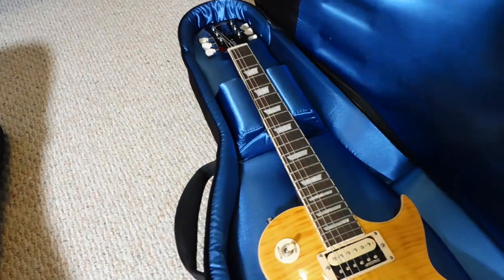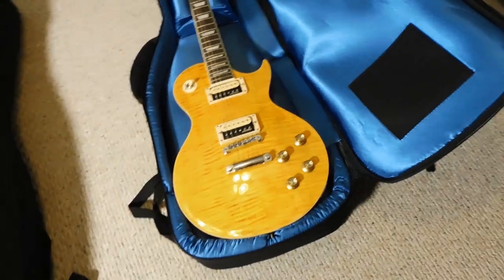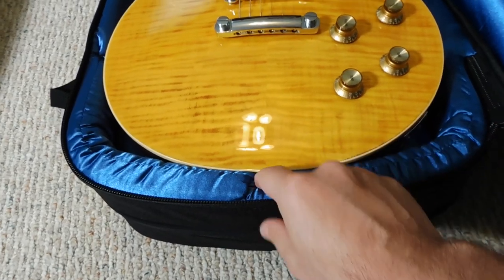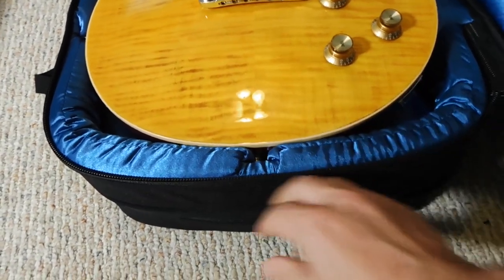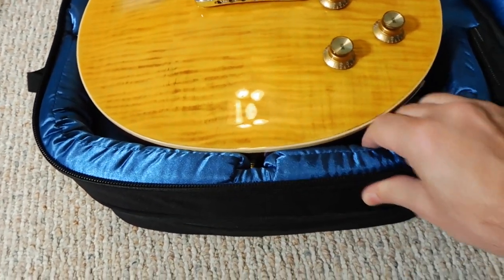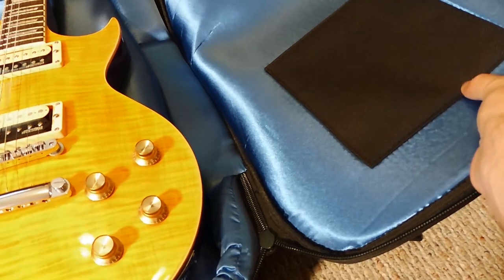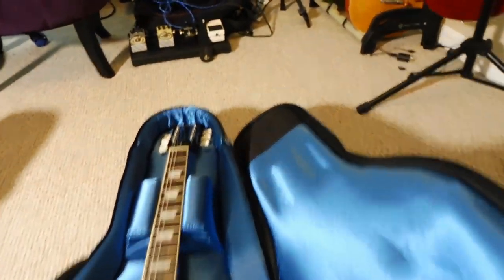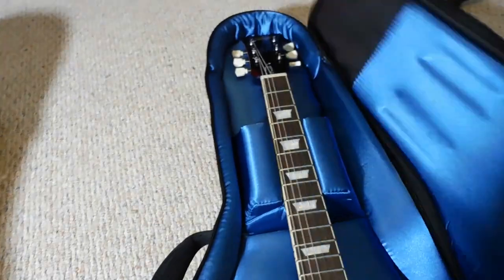Opening it up, the RBX has a nice plush blue lining inside. It holds a Les Paul style guitar very well. You can see the strap buttons are well protected — it's not going to transfer any load into your guitar. There's a lot of cushion at the bottom to absorb impact. The exoskeleton provides rigidity. Overall this is very much like the Mono, just a little more snug fit. For traveling — like on a plane — I'd take the smaller Reunion Blues. The scratch pads are those black pads near the bridge and the headstock.